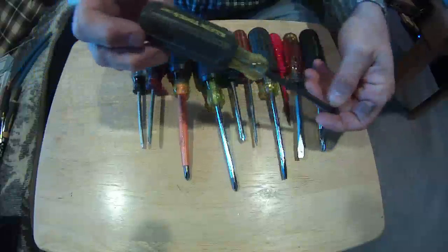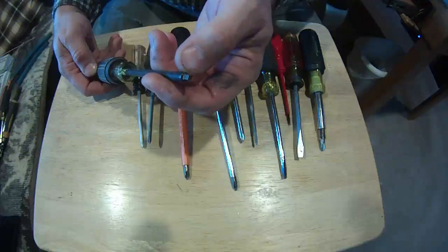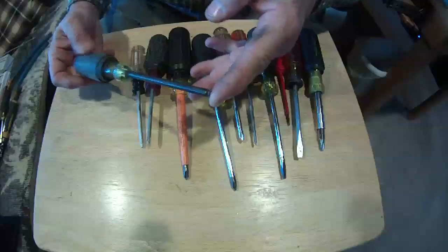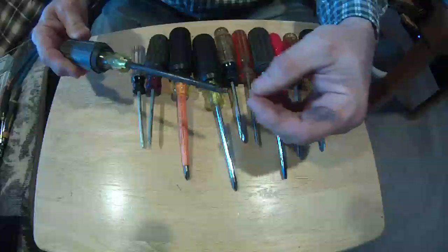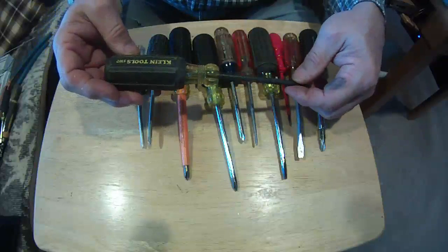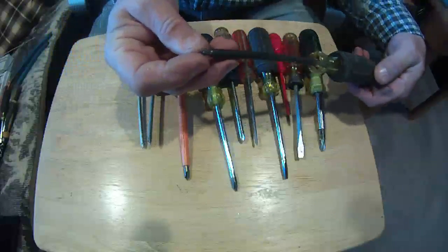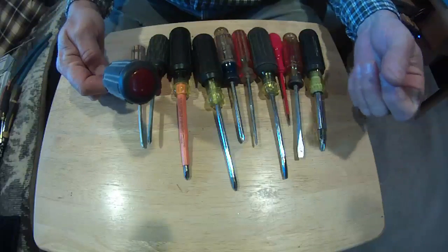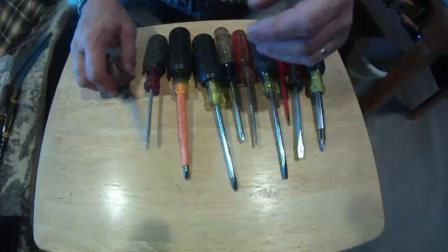This looks like a standard screwdriver, but it's actually a number two Robertson, or square tip. A lot of the industry has gone to square tips because they don't slip as much as the straight blade or the Phillips — once you get this down in, it stays. The Phillips has a tapered end. They come in different sizes: ones, twos, threes. The red on the end lets you know, when you look down your pouch, which one is your number two.